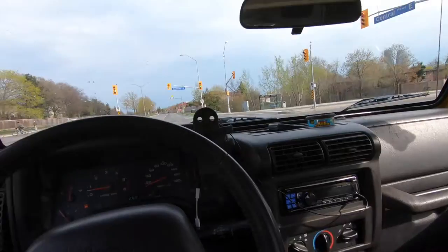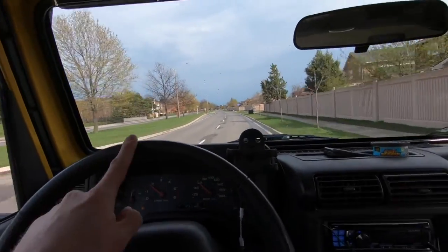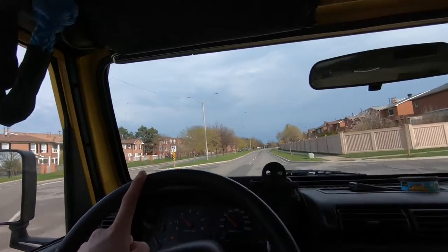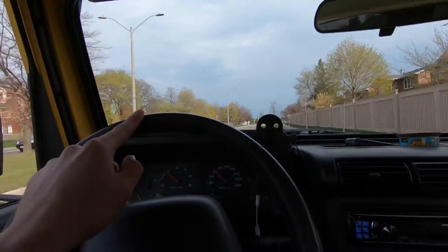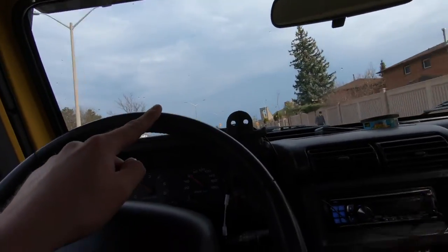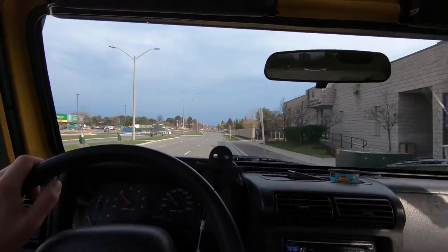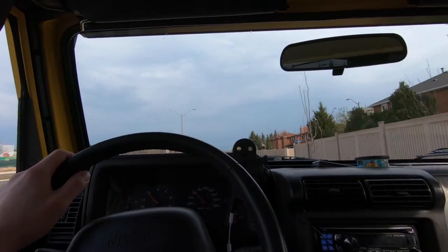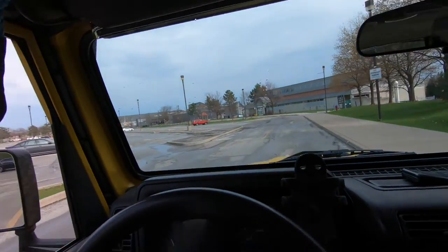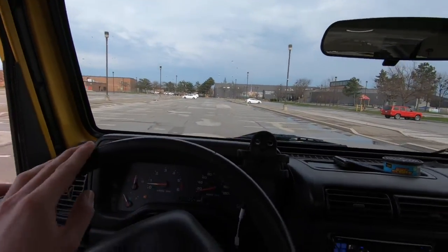If you can steer your Jeep with one finger and go down the road at highway speed — we're going 60 here and it's driving fine. No jerkiness, it doesn't pull left or right, and I can let go of the wheel and it drives straight. Alignment is good, steering is good. In the parking lot at slower speeds you can see I move the wheel just a little bit and the Jeep actually moves — it goes where you want it to go.